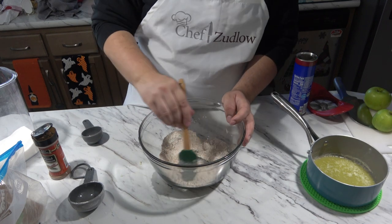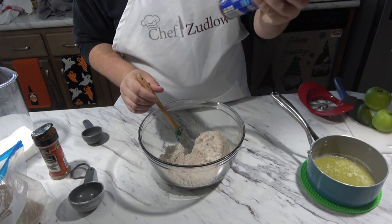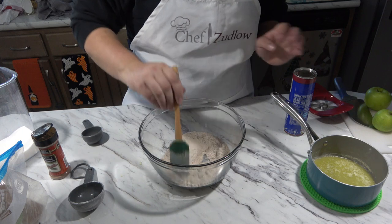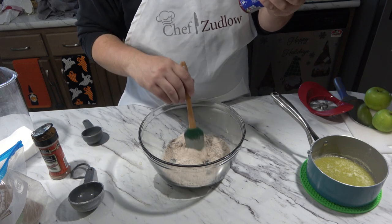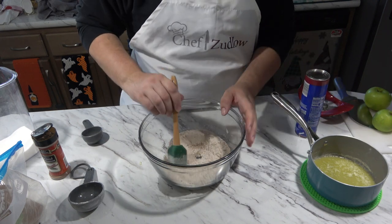In the meantime, I did preheat my oven to 400 degrees according to our cinnamon rolls. It says preheat oven to 400 degrees and these are going to cook for 13 to 17 minutes.